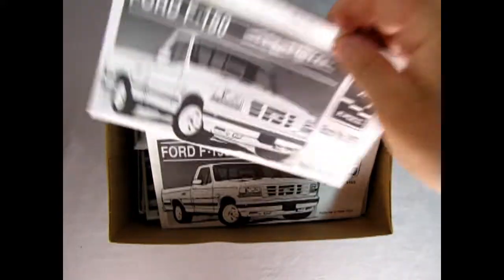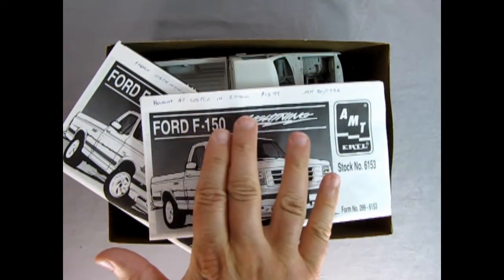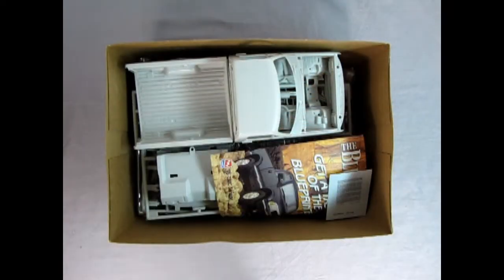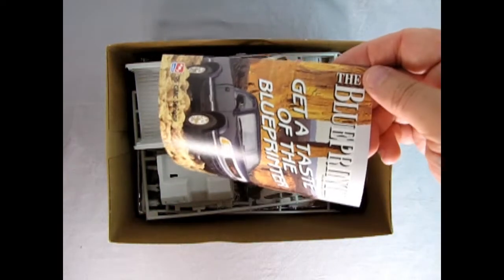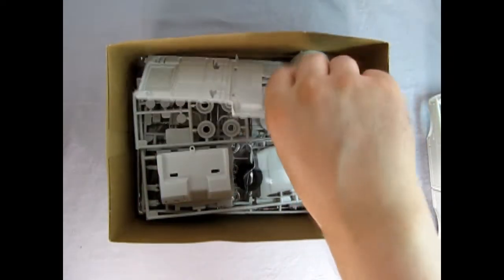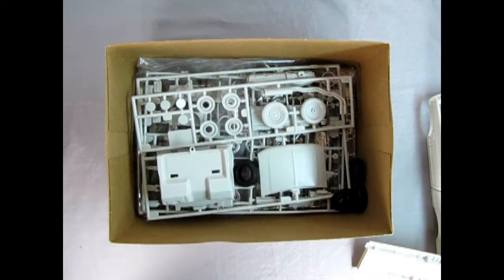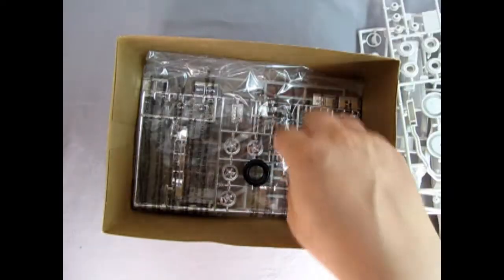Right away we get not one but two instruction sheets in English and French. It says I bought this at Costco in a two-pack for $13.99, January 30th, 1996. So I've had this in the collection a very long time. Here's the decal sheet. We also get a blue printer ad from a long time ago. Here's our body and our cab, and then there's the bottom. We've got our clear parts components and more of the grey parts trees.